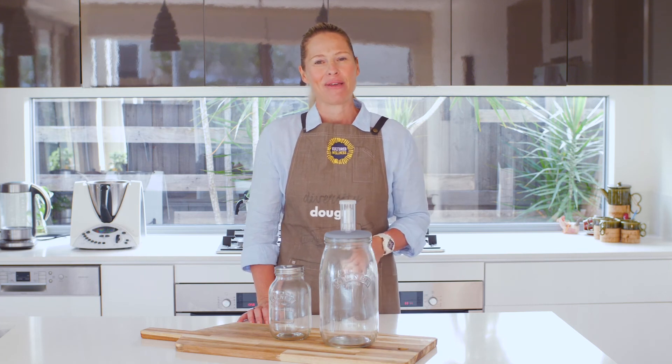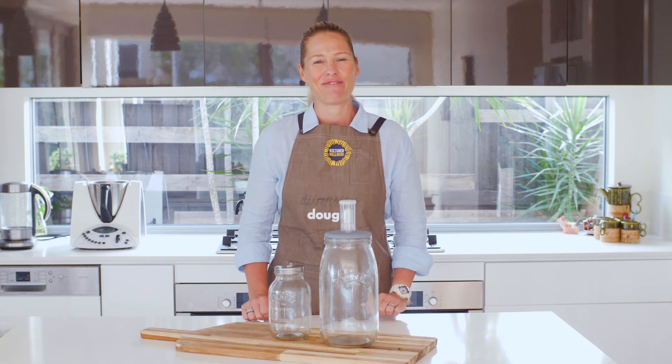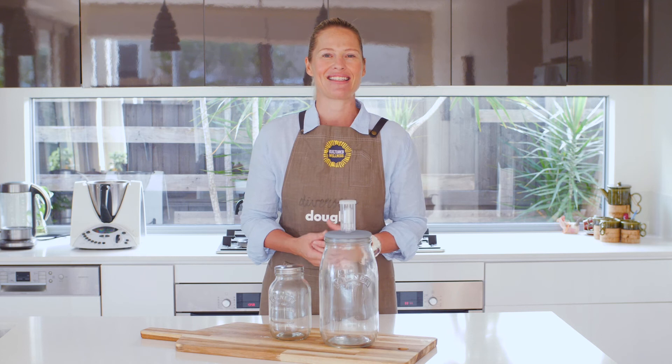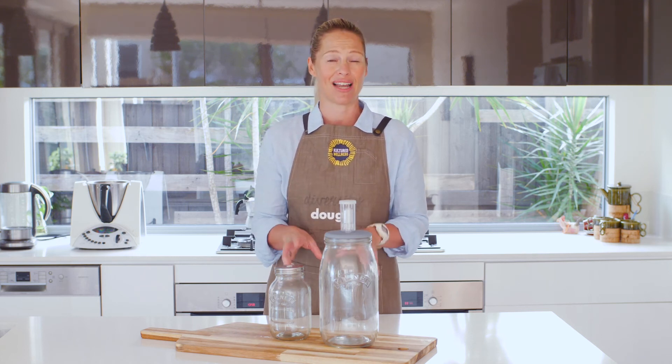I see all the time that people are just too scared to get fermenting because they're worried — what if there's mold in there, what if I've fermented some horrible strain that's going to make us sick? You don't have to worry about that when you've got incredible glass jars.